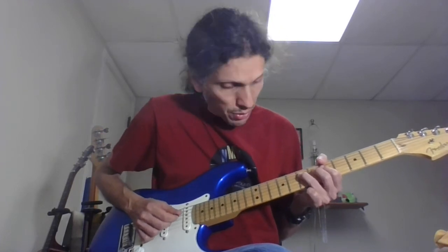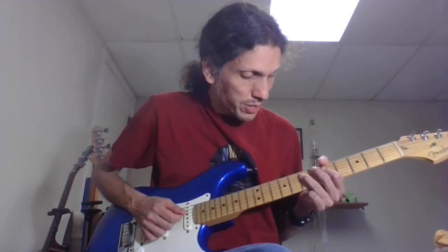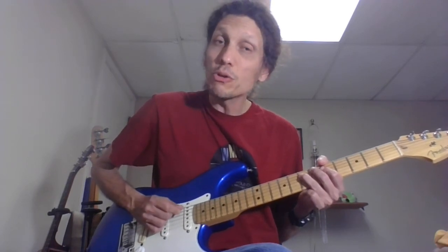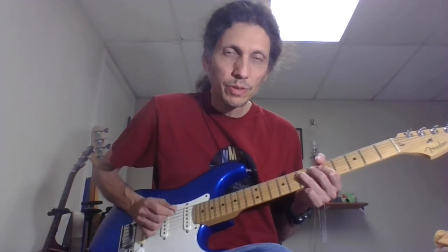Then I'm going to go back and forth on the 7th fret on the D string. The way I count it: one, two, three — two, two, three — three, two, three — four, two, three. Then strike a final note, which would be the 7th fret of the D string. On the third time, you also hear the 7th fret of the G string bent up a whole step to the 9th fret and back down.